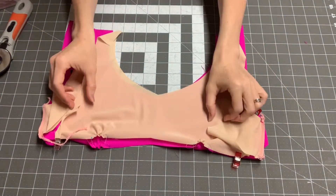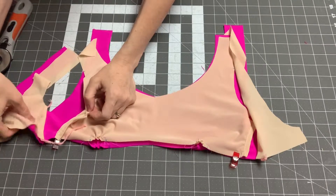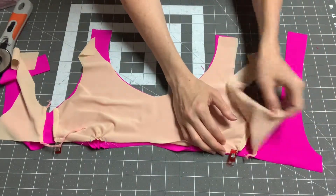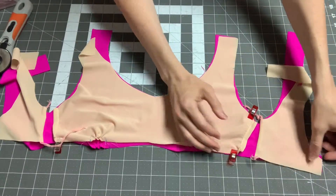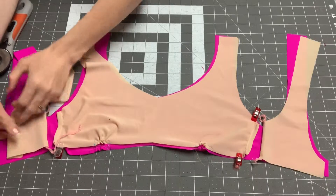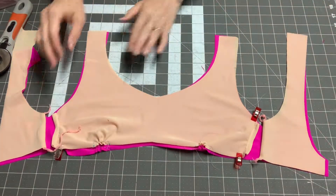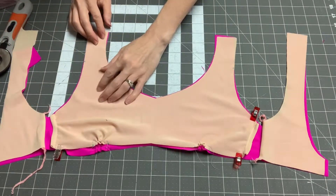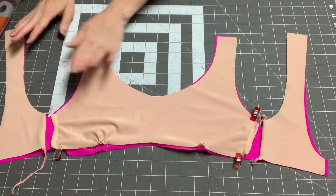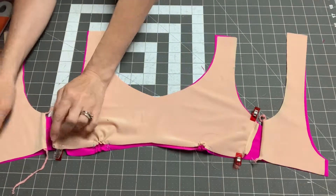It looks like this right now, and you can pull apart the back pieces from the front pieces. If you are not doing the S-hook back or the tie back and you're just doing it cut on the fold, it's not going to open up flat like this — it'll open up in the round. So it's all nice and open, and our next step is to baste all these layers together, which is going to make applying elastic so much easier. We have a lot to baste.